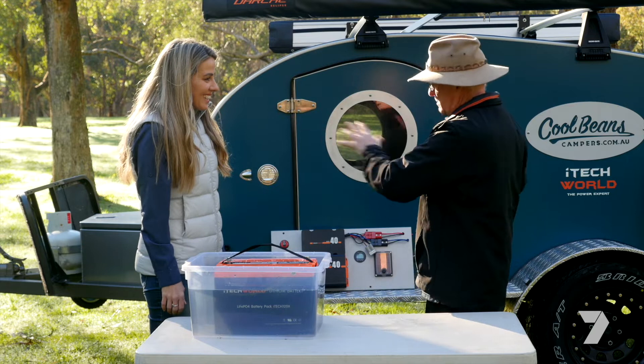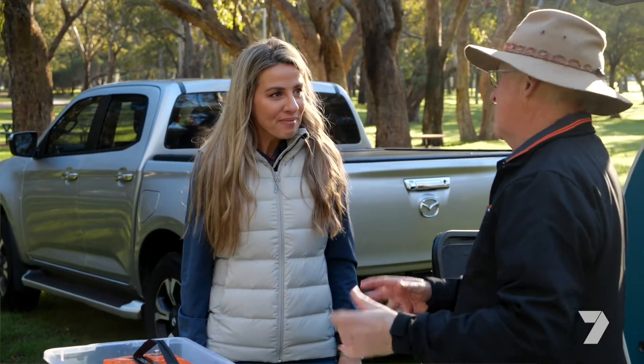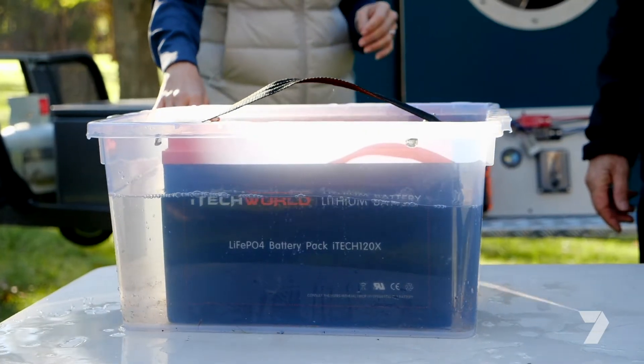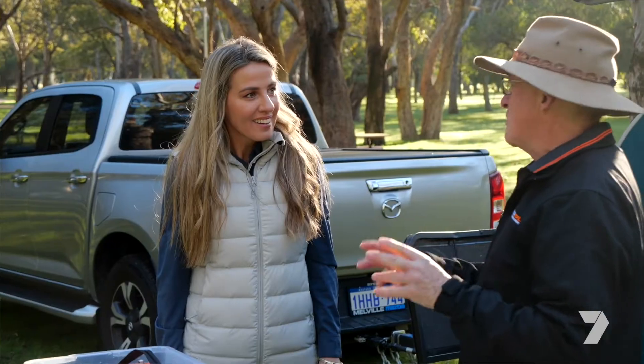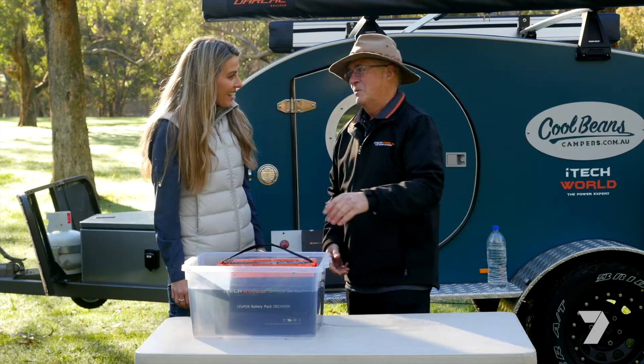Some of these smaller vehicles, caravans, and camper trailers quite often want to mount them on the outside, exposed to dust, water, and corrugated roads. These things have been designed and developed in Australia over 10 years — they're IP67 dust and waterproof rated. A bit of water, a bit of rain, not a problem.